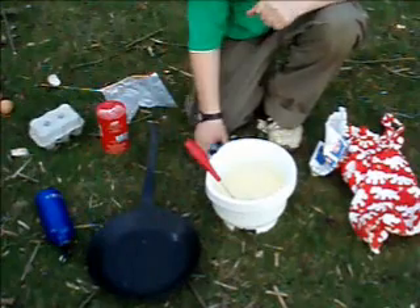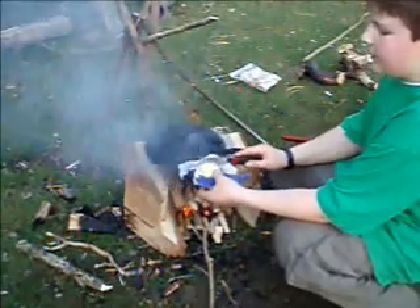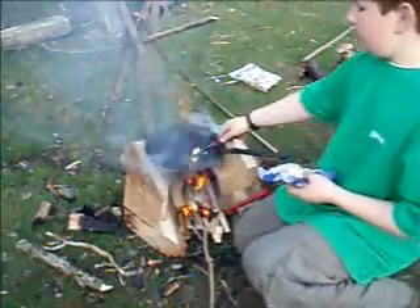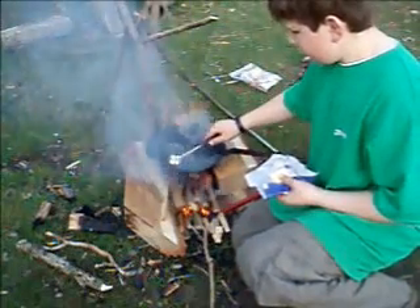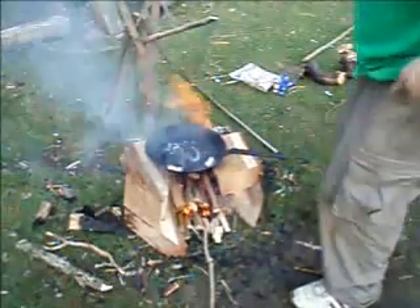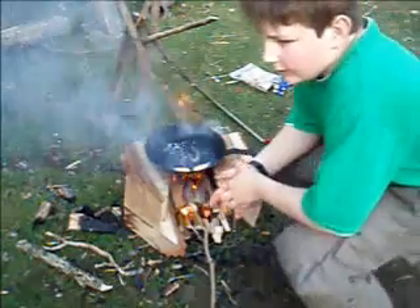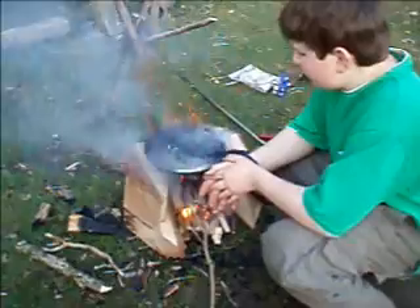I'm going to cook them now. I've got some butter — you just want a small amount — put it in the pan and just wave it about a bit. That's so it doesn't stick and it adds a bit of flavour. I'm just going to let that melt and heat up and then I'm going to fry them. I'll see you when it's nicely lined up.